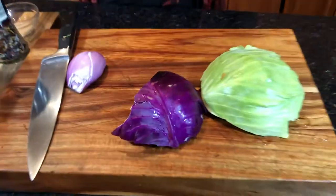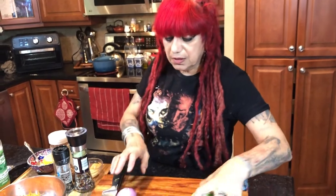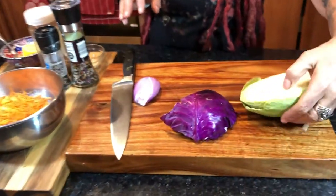We're going to show you a side dish for your barbecue, fried chicken, or whatever southern dish you make. It's called coleslaw — and this ain't no KFC coleslaw. This is my German-style coleslaw.